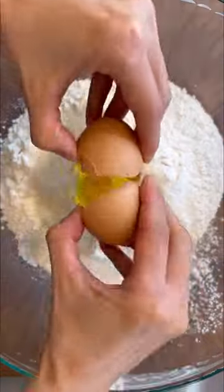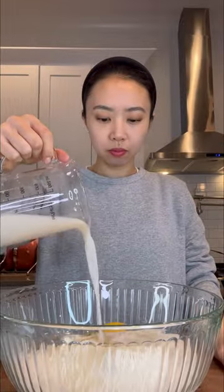First, mix active yeast with warm milk and sugar. In a separate bowl, add flour, salt, sugar, and egg. Gently swirl the makgeolli and add it to the bowl along with the yeast mixture. Mix to combine until smooth.